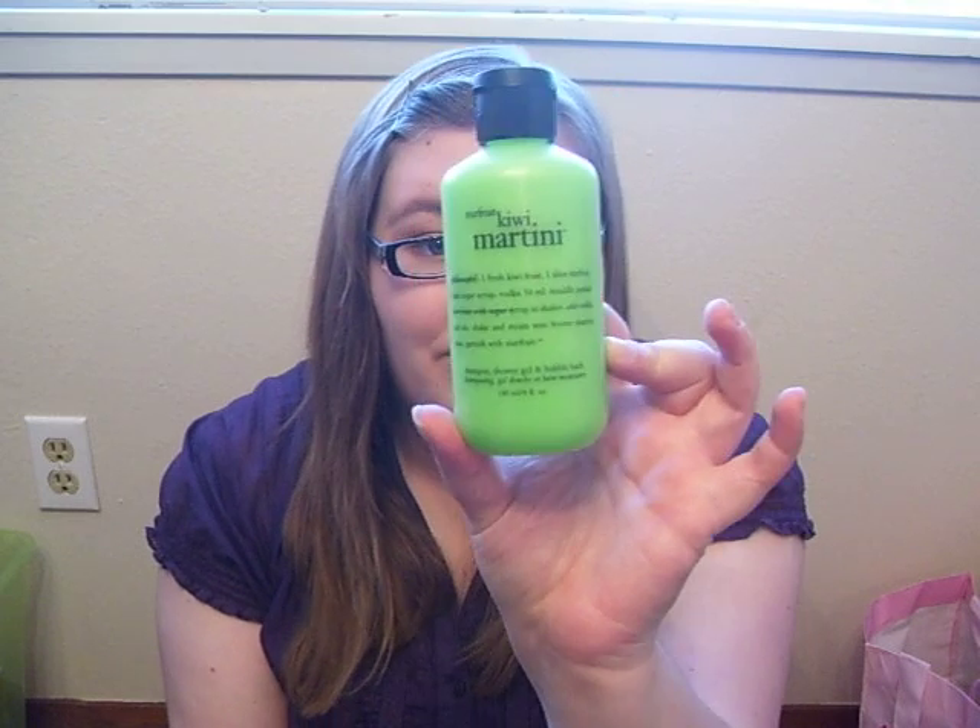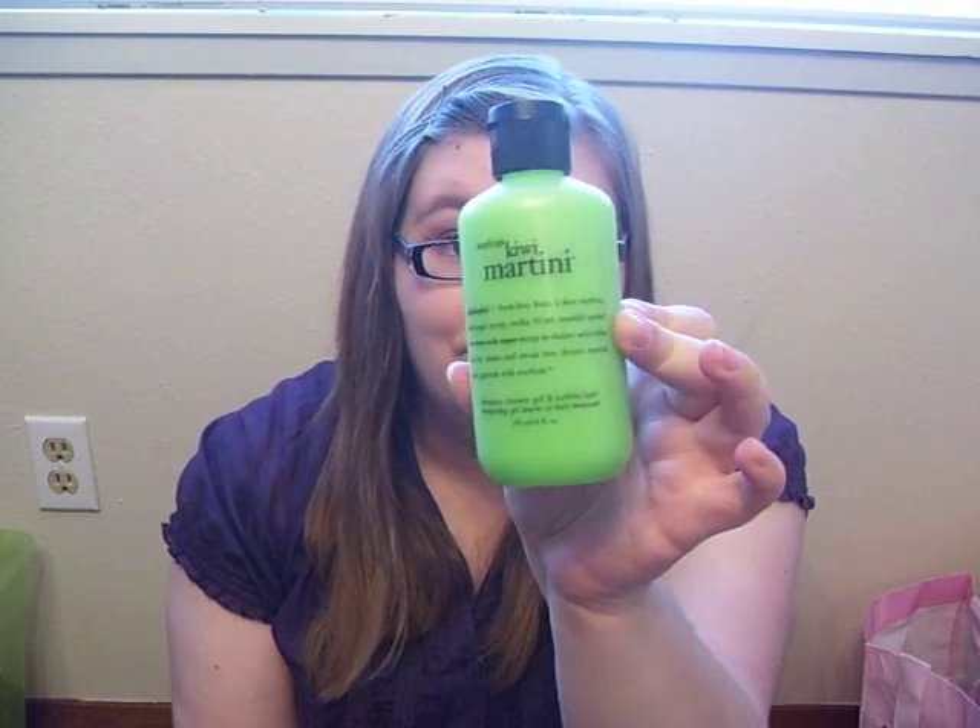This next one is Starfruit Kiwi Martini, and this one kind of threw me off, because I was expecting to smell a lot of star fruit, but I smell kind of a little bit more lime than star fruit — and lime isn't even listed in the fragrance at all. I get a lot of lime, and then I get a lot of kiwi, and I actually almost get a little bit of alcohol in here. It doesn't smell like a martini, but it definitely throws the fragrance off from being just a straight fruit fragrance. It's nice, though. It's really clean. It's a little bit sharp, and I like it. And I love this green — it's really pretty.